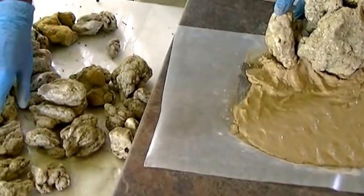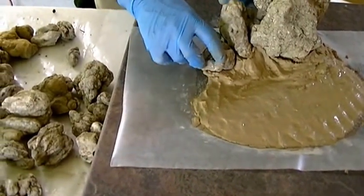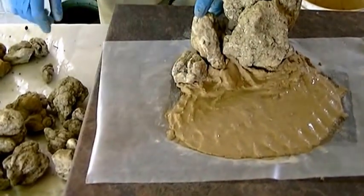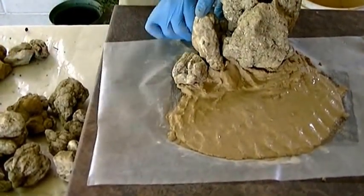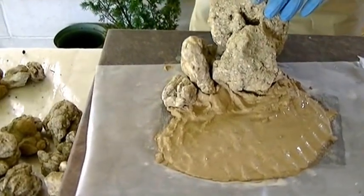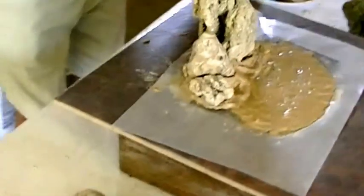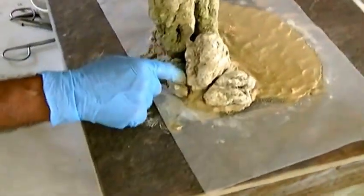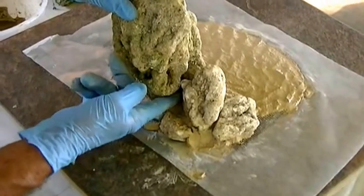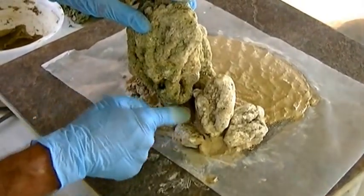We've got the rock there. Now I'm looking for a flatter area. This rock is not as secure as I would like — I will put a brace in the back. Work the mud in. You're cementing this together, just remember that. All of these little areas where you're putting your rocks and mud in, don't be too afraid.